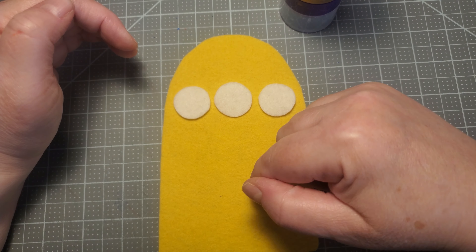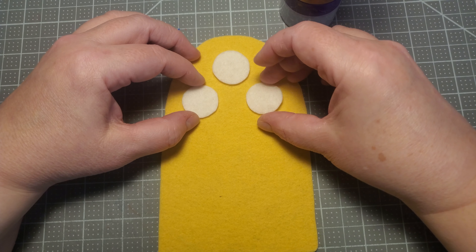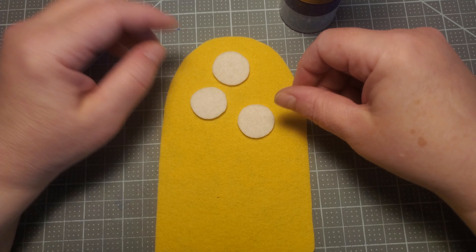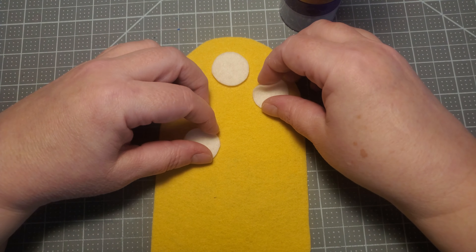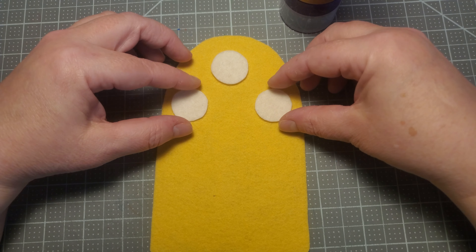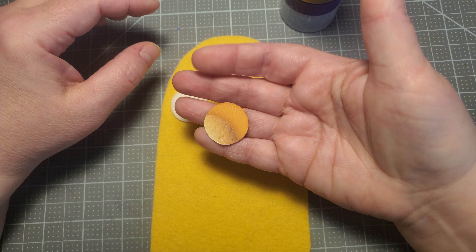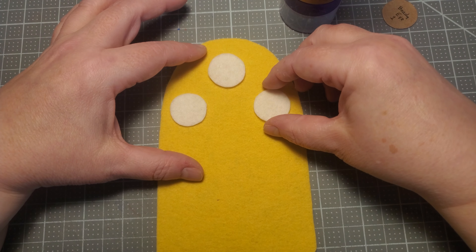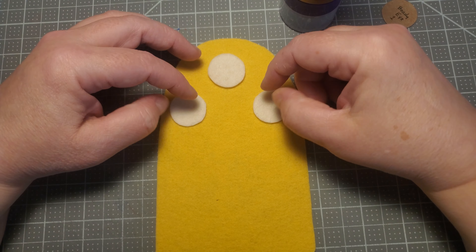Now you're probably thinking: how am I going to get these lined up? Well, first of all, you don't have to do it any particular way. If you want to do your eyes a certain way, do it that way. If you want your eyes to be larger than this circle, go ahead and find something that works for you.